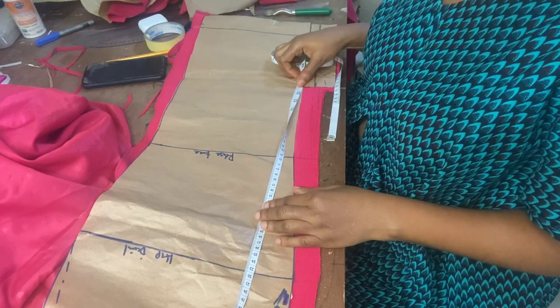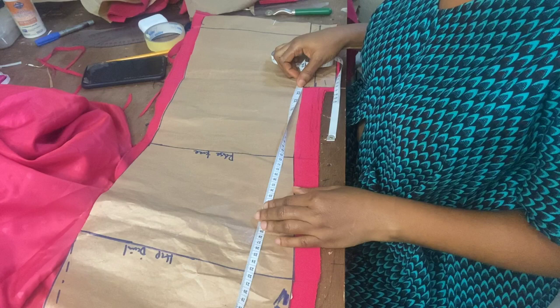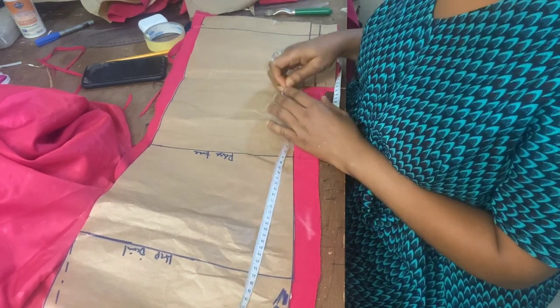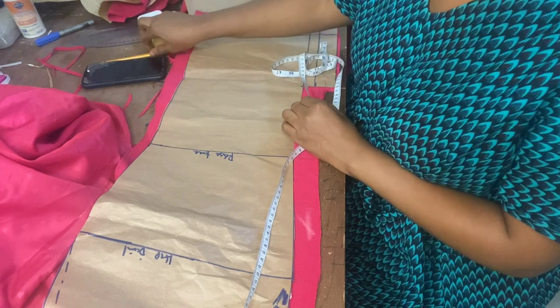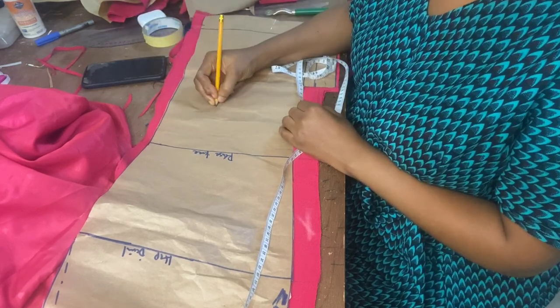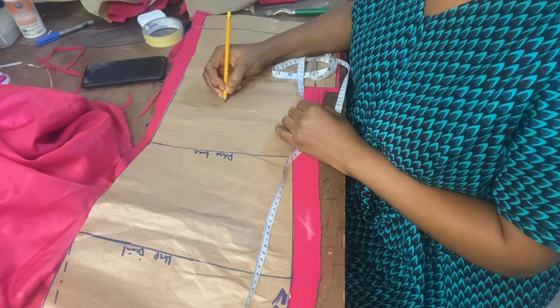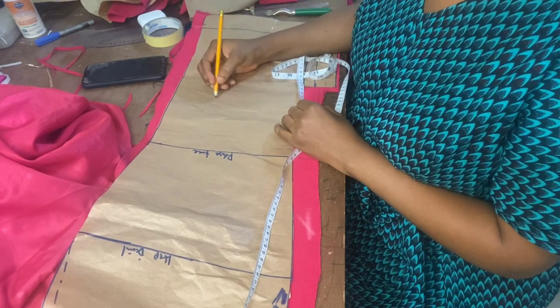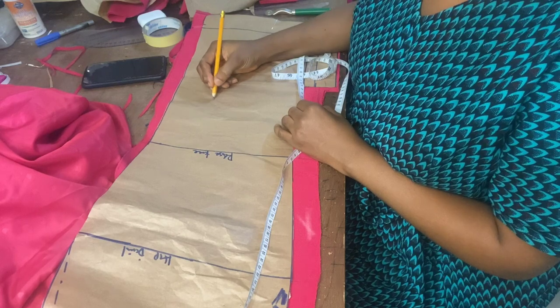I'm going to be making it 22 inches in length, and the hip is 43 inches. So 22 inches length, hip 43, plus about 10 inches extra.